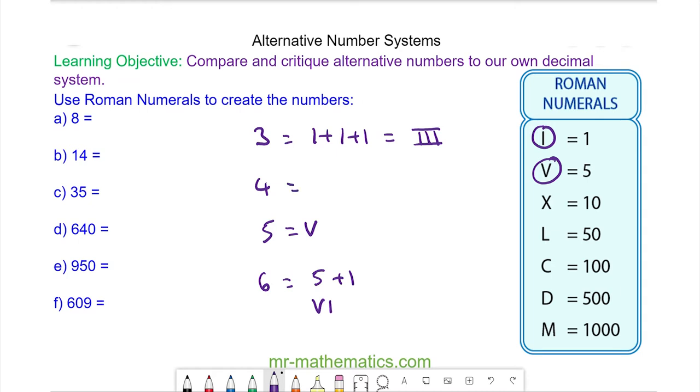However, for number four we have five take away one, and because we're having a subtraction the smaller numeral goes first. So we have I and V.